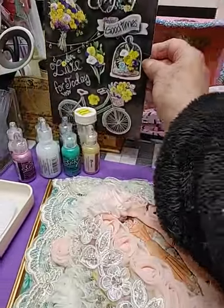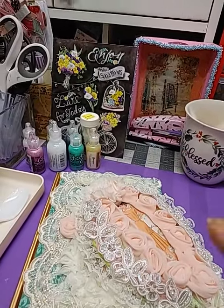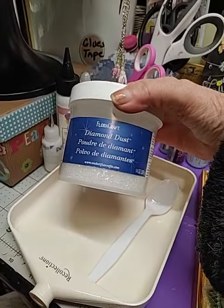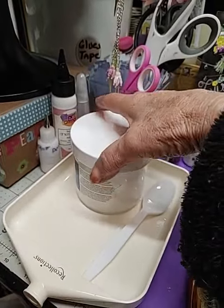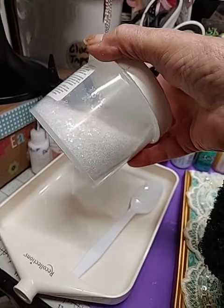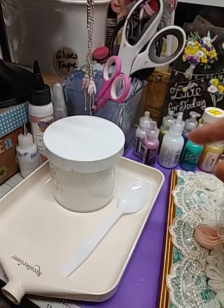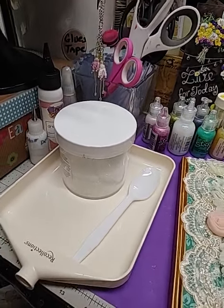It really does make a difference, and Crafting with Fury is who taught me how to use diamond dust. Diamond dust comes like this. My husband bought me this quite a while back. You can look on Amazon, that's where I got mine, but it lasts forever, and most people don't probably use as much as we do. Crafting with Fury got me hooked on it.